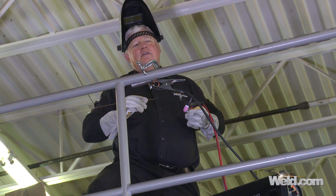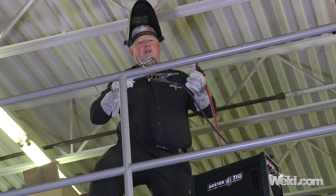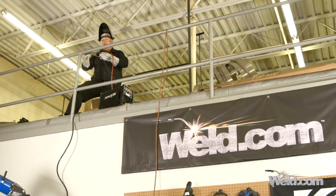Hey, welcome to weld.com, home of TIG Time. Hi, I'm Mr. Tig, and you can see I'm doing a little bit of portable welding up here. I've got a hand railing that I'm repairing — actually putting a bracket on. In order to do that, I've got to have a machine that's lightweight, and that's really what this particular show is all about. I've got a little lightweight machine that's an AC/DC.